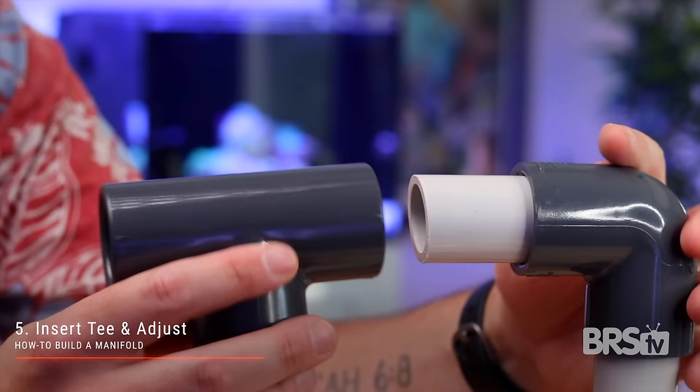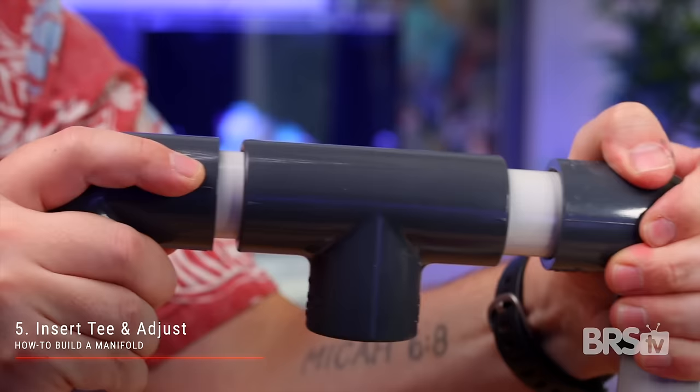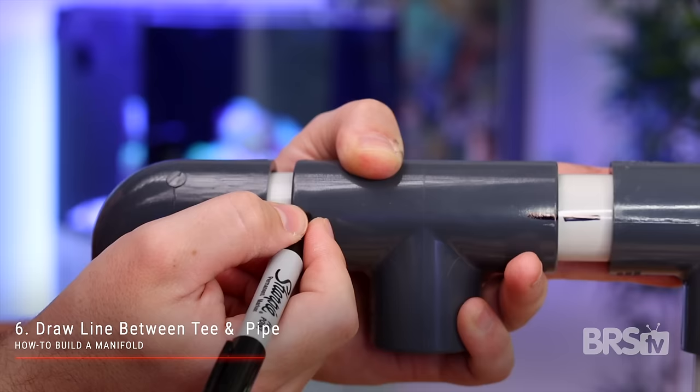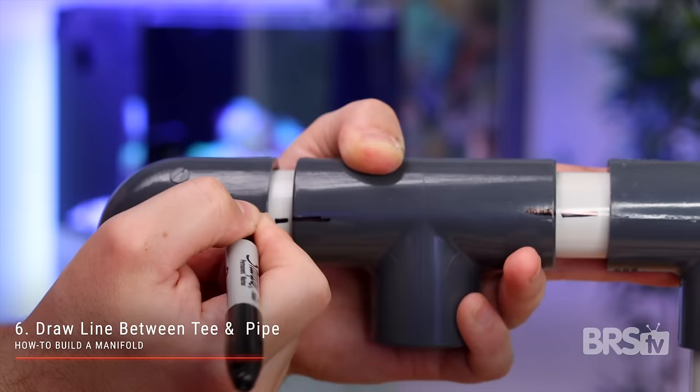Step number five: gently insert the schedule 80 T into place and adjust it until it is facing the correct direction. Step number six: use the Sharpie to draw a straight line on and between the T fitting and the schedule 40 PVC pipe. Do this on both sides. This is going to help you accurately cement the T into place.